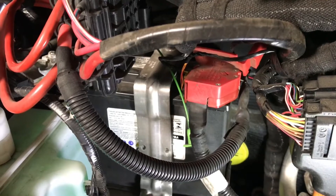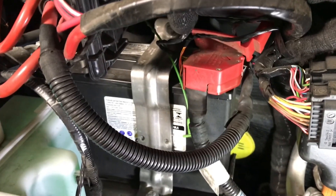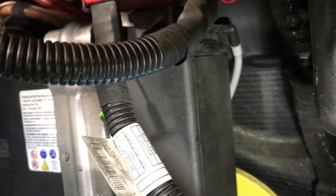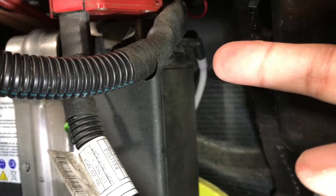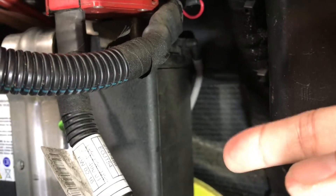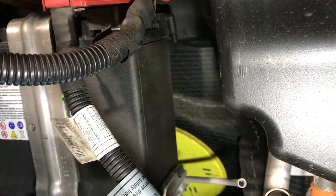Next we are going to the back side. If you recall in my part one video, the next thing we're going to do is not to remove the positive terminal, but to remove the hose — the grey one right there. We're just going to pull it gently off this plastic T connector from the battery, and then let that hose just hang there. With the hose removed, it just looks like that.